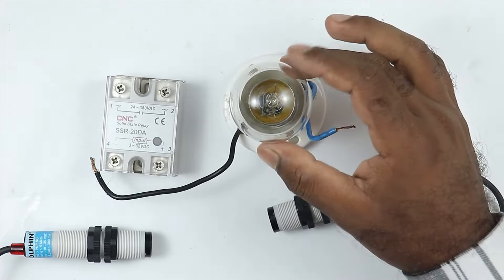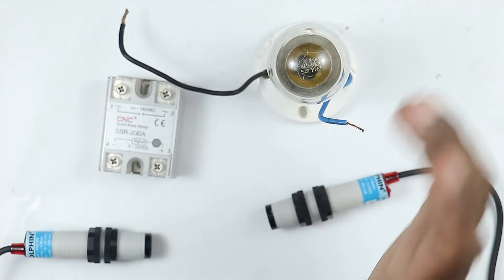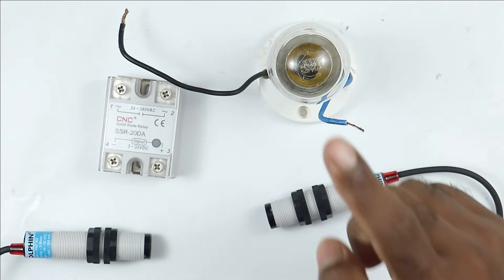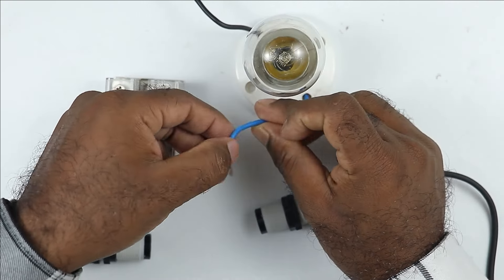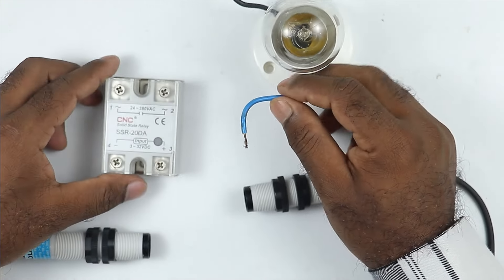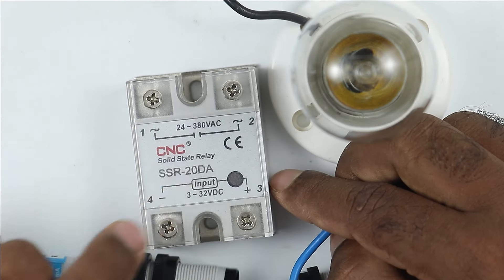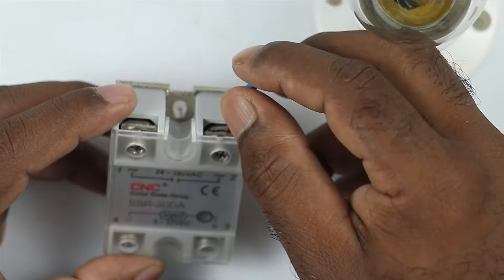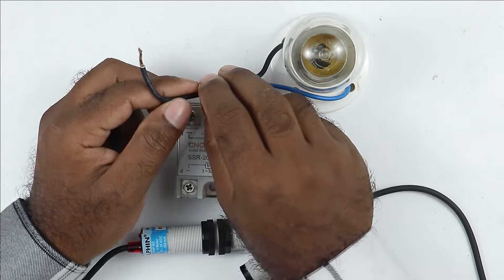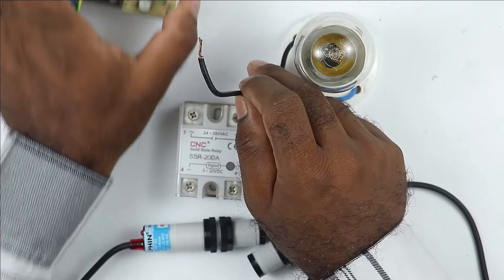First of all, I am connecting this lamp through this solid state relay. The phase supply wire of this lamp — as you can see, this is the phase supply wire — I will connect it to the output terminal of this SSR, where it is written 24V to 380V AC. Now, we have to take the neutral wire of this lamp and connect it directly to the neutral power supply.